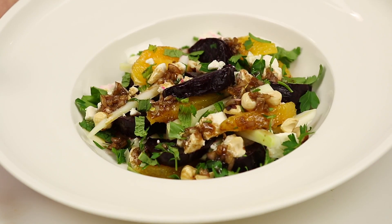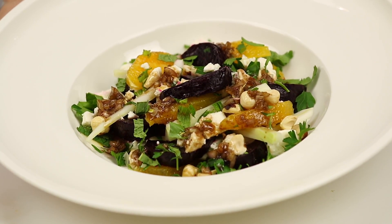Hi everybody, welcome to Diana's Place. Today we're going to be making a fantastic salad: roasted beets, feta, fennel, mint, and orange. It's amazing and it's beautiful. So let's get started.